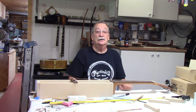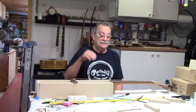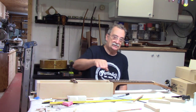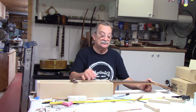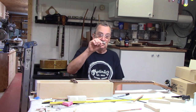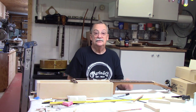When I'm talking about neck relief, I am talking about the curvature that is in the neck. The neck is never straight — the neck always has a certain amount of curvature in it. When I check my neck relief, I usually go with the first fret and the twelfth fret, check out the sixth fret, and I want to see about four to six thousandths off the sixth fret to the bottom of the string.